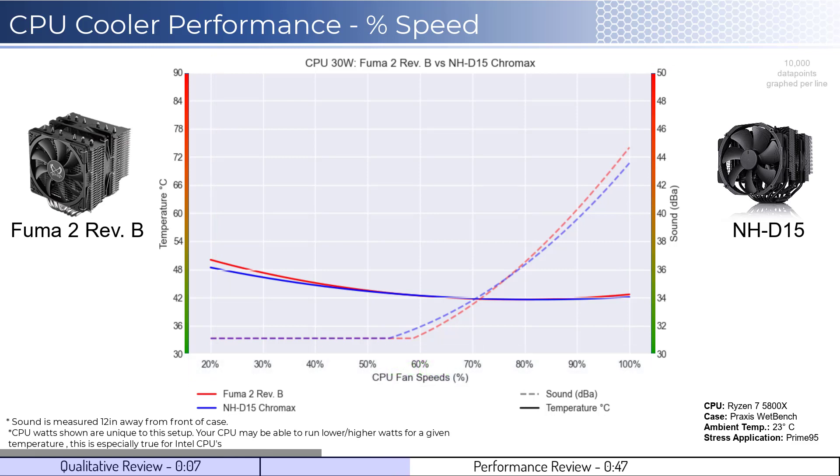We will first look at the fans' performance on an idle CPU, which is assumed to be using 30 watts of power. When comparing the FUMA 2 in red to the NH-D15 in blue, we see that they perform the same across the board at idle temperatures. Given that neither fan is expected to go over 50% during idle, sound is not a consideration.